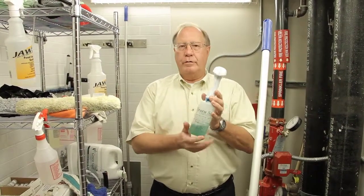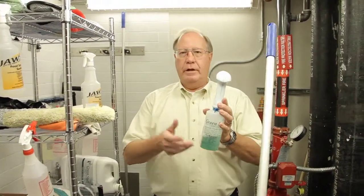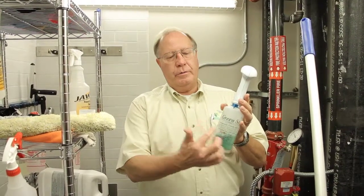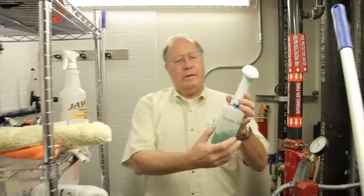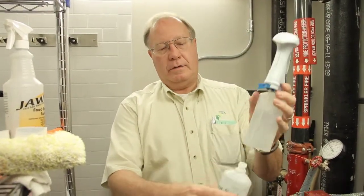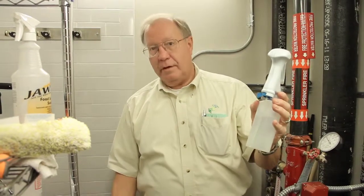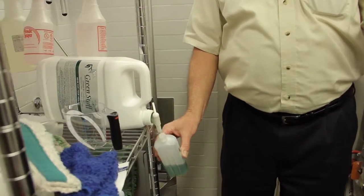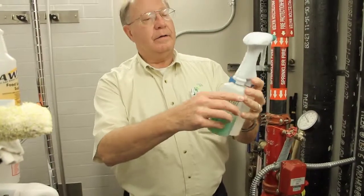For general cleaning throughout the facility and on the glass, mirrors, and restroom, we'll be using green stuff again. This is a dual bottle. We take this bottle out and fill it with green stuff concentrate, then put it back on this side.